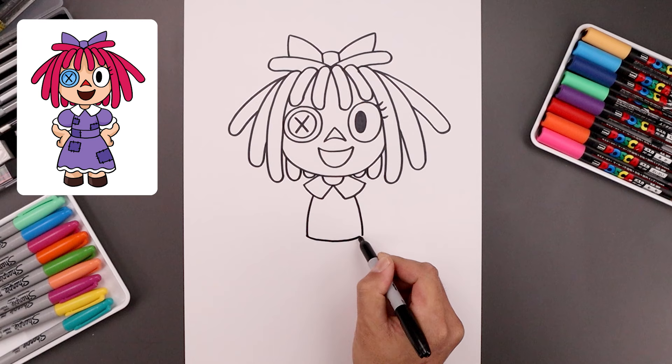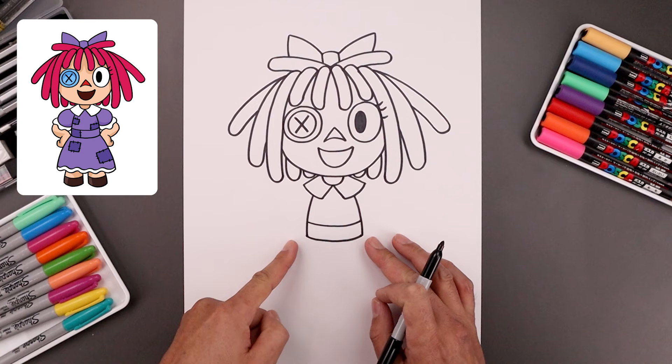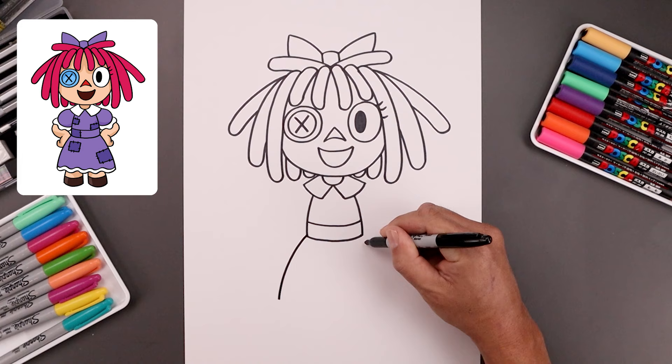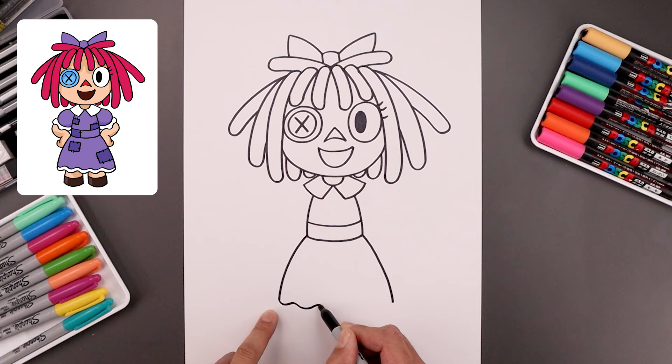Let's go back to the left side, step up and draw that same curve for the top of the belt. Now from the hips we're gonna draw the outside of the skirt. Let's start on the left — bend this out and then down towards the bottom. Go to the right and do the same thing. Now we want to close off the bottom of the skirt with a wave. Start on the left, just gonna wave this across and then up on the right.